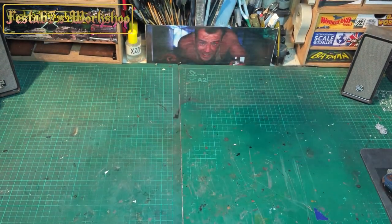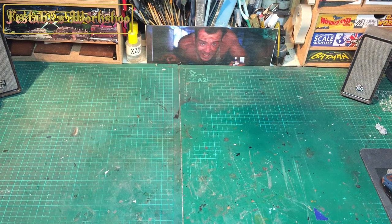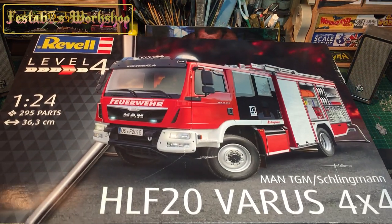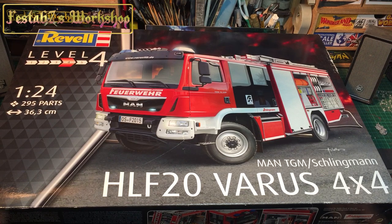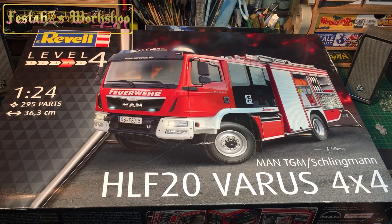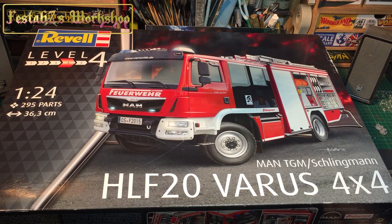Hello gang, welcome to another Festa 67 inbox review. It's a Revell Level 4, 1/24 scale Mann Schlingmann HLF 20 4x4 fire engine. The kit number is 07452.